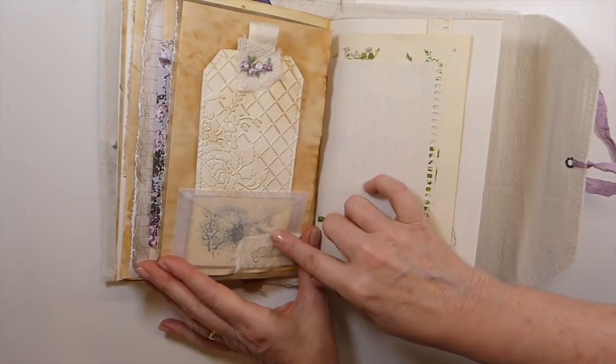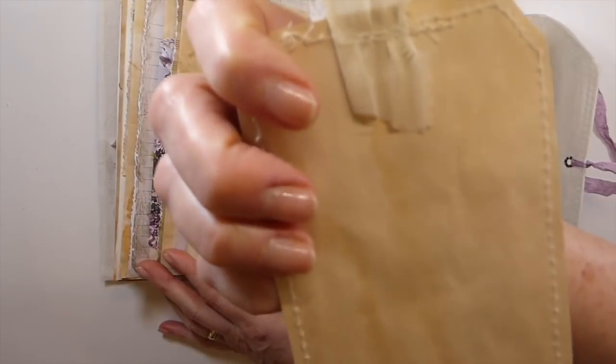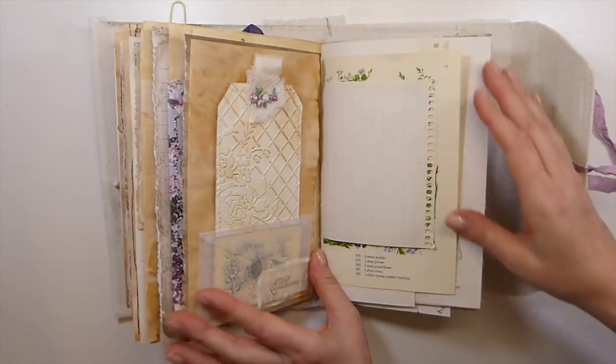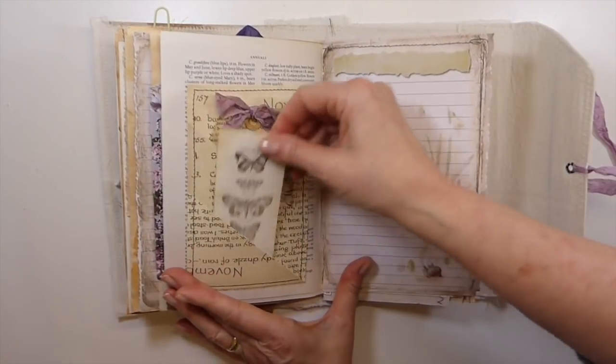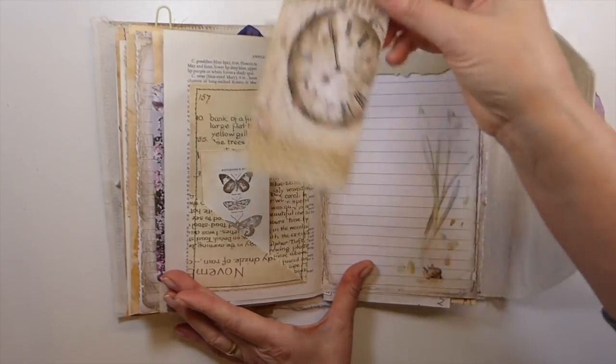A little glassine envelope that's got a journal card in there. And then another of the embossed, backed with tea-dyed tags. And then here, another stamped image. And then again, another Edith Holden pocket.